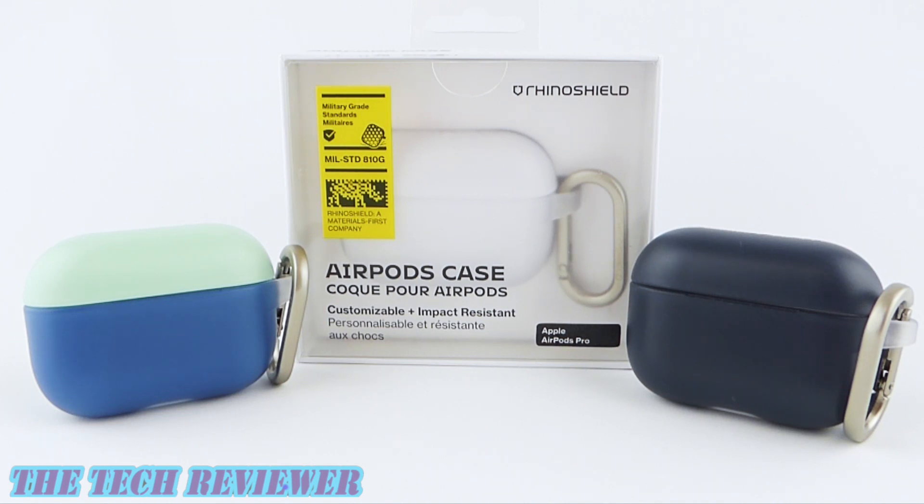Hi everyone, this is Kristen from The Tech Reviewer, and if you're looking for a protective case for your AirPods Pro, you might want to check out these new cases from RhinoShield.